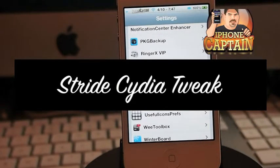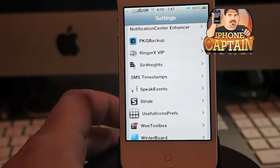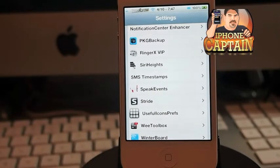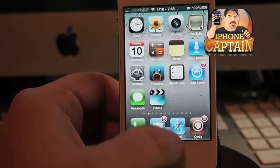Hey YouTube, it's Mitch at iPhoneCaptain. Today I'm going to be sharing a tweak with you called Stride. Stride is a tweak available in the Big Boss repo, I think. It's $2.99. It is a little bit pricey.